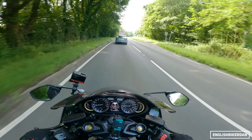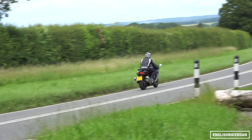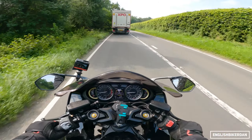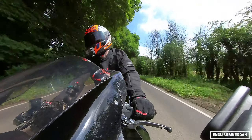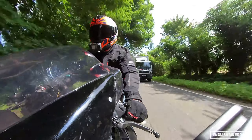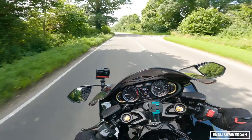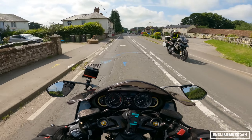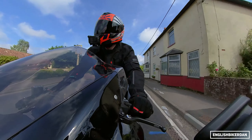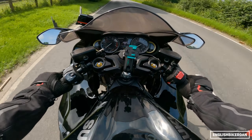My buddy Rob rode this bike just before me, and it was good to see someone else ride it because it made me realize how good this bike looks on the road. The good thing about this bike is it makes overtakes so easy. A GS rider just gave a nod — proof that GS riders do acknowledge other bikers.